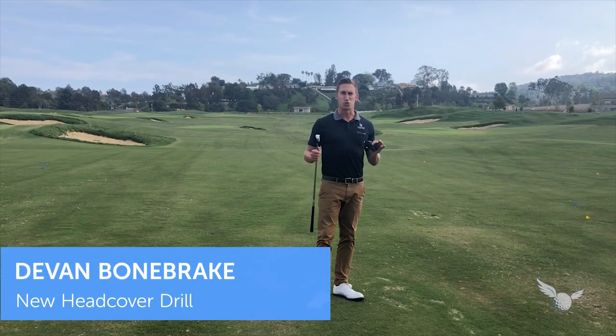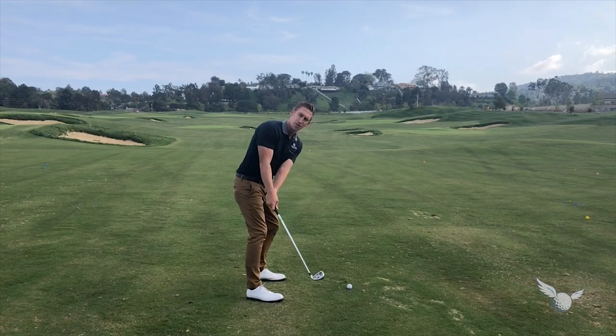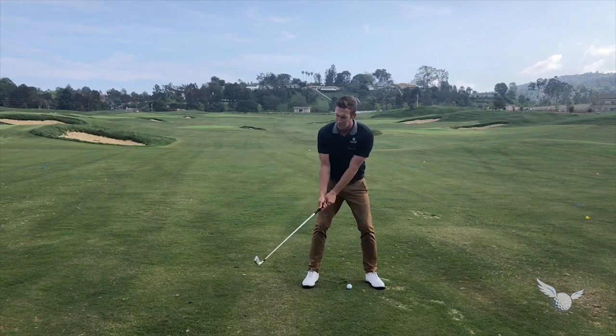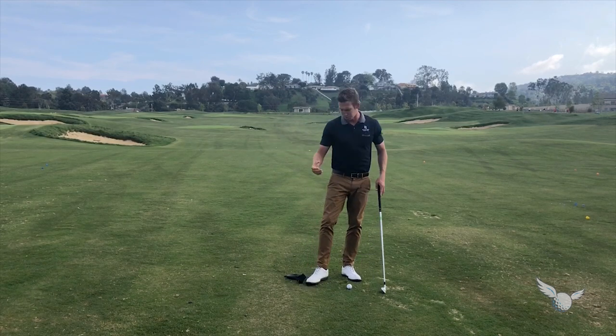This is a new twist on an old drill. The head cover under the right arm drill has been around forever, and how it's usually done is by keeping it under your arm and trying to keep it there the whole time. The problem is that from a front-on view, as you can see here, it tends to make you very narrow and flat going back, and then it causes you to have to come down and create some width, which is a huge power loss.